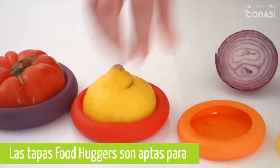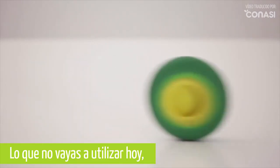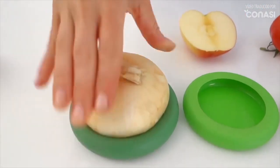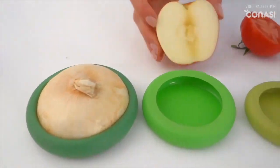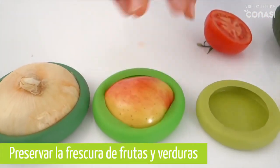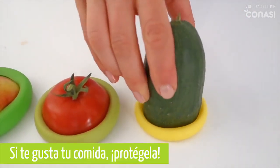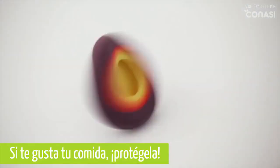Food Huggers can be used on all kinds of fruits and vegetables. Whatever you're not using today, put it in a hugger and save it for tomorrow. Saving the freshness of fruits and veggies means less wasted food and less wasted money. If you love your food, give it a hug.